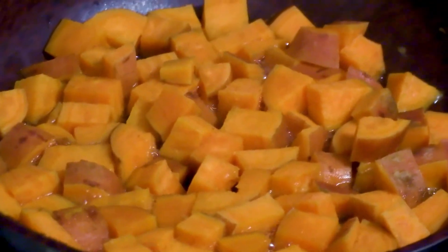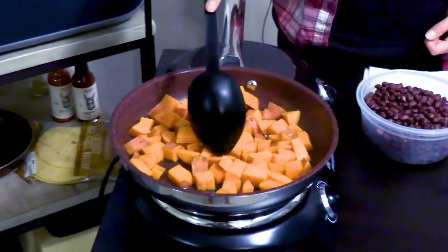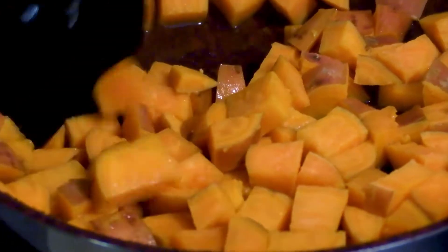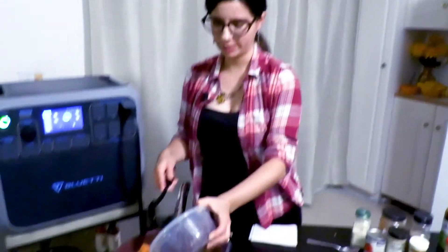It's been about 15 to 18 minutes — they're starting to get soft, you can see. So now we are going to add two cans of drained and rinsed black beans.